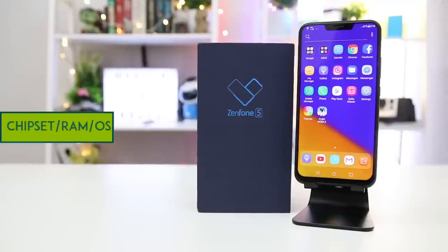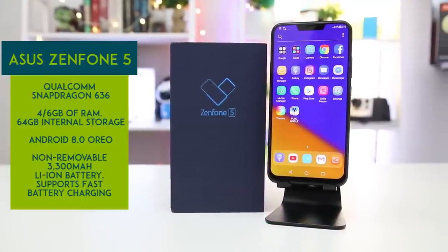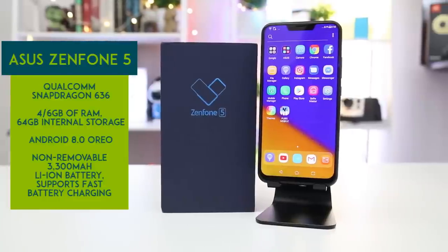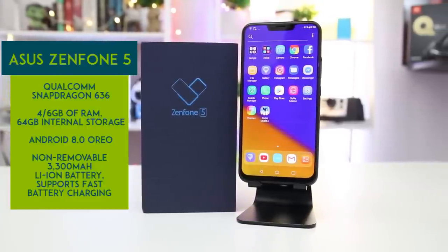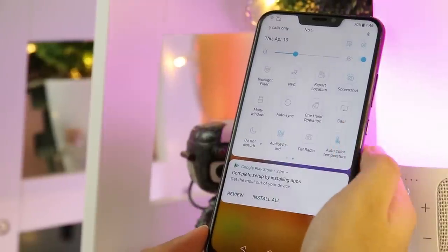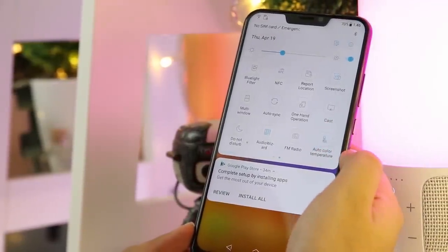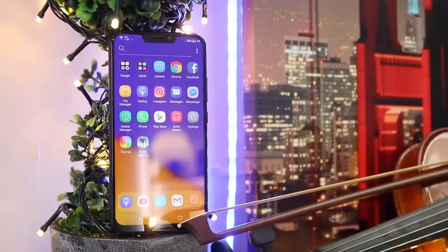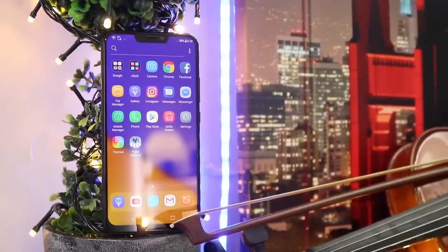This all-new Asus Zenfone 5 is powered by Qualcomm Snapdragon 636, coupled with 4 or 6 gigabytes of RAM and 64 gigabytes of internal storage. It runs on Android 8.0 Oreo. Asus called this the most intelligent smartphone ever as it contains AI capabilities. It has an auto-color temperature option wherein the brightness and feel of the display adjust depending on the environment. When someone is calling, the ringtone volume also adjusts depending on the user's environment.